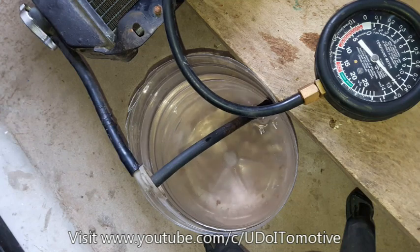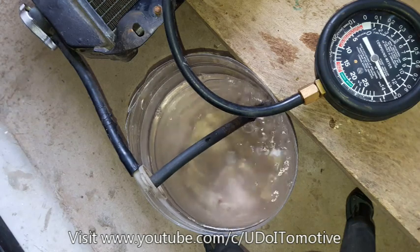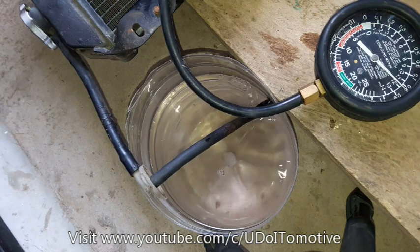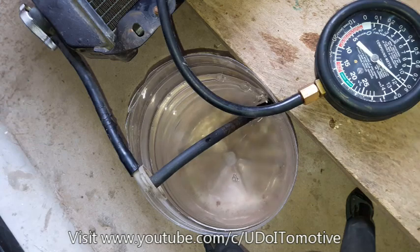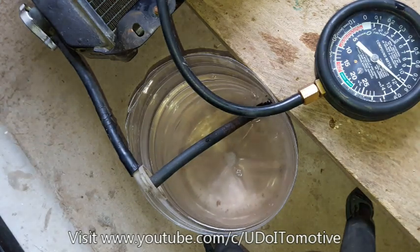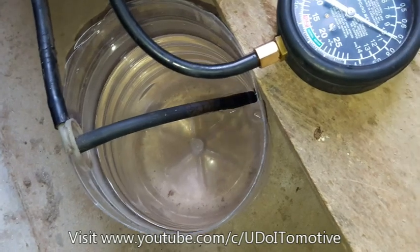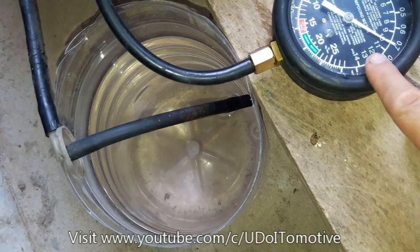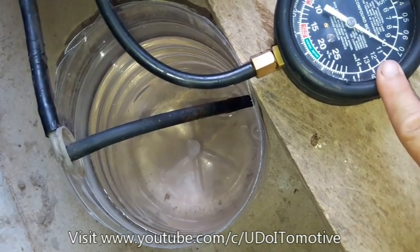Kung i-stress ko pa sya up to 13 — pag nirelease ko yung pressure, dapat maintain nya ng 12. Tingnan natin kung kailan sya magpupuli. Matandaan natin guys: yung ating 13 psi is yung 12 sa gauge. Yung 12 is 13, yung 11 is 12, yung 10 is 11. Hindi kasi nakasero yung ating gauge.